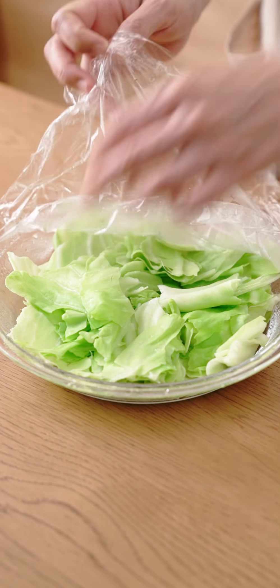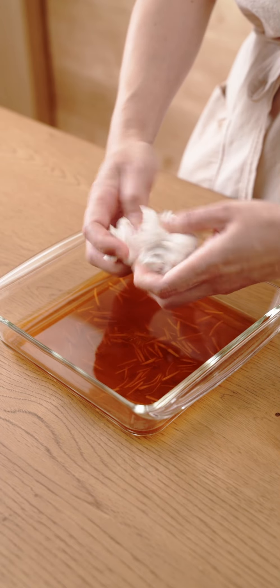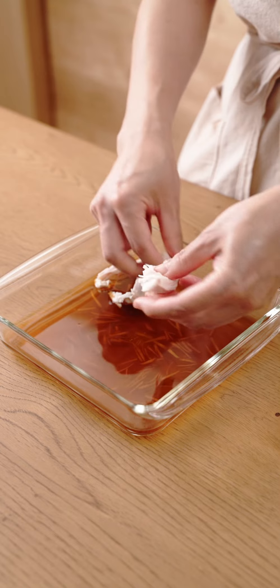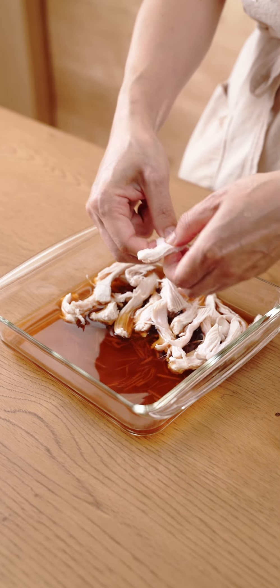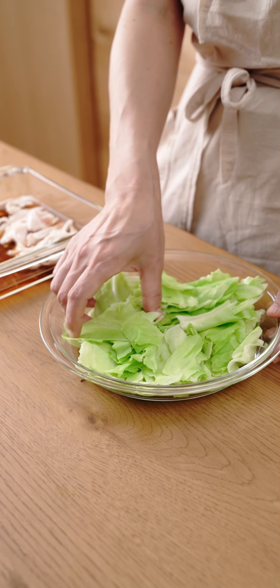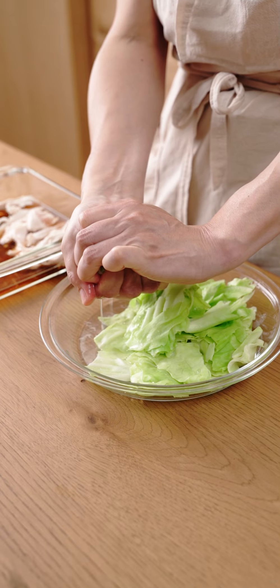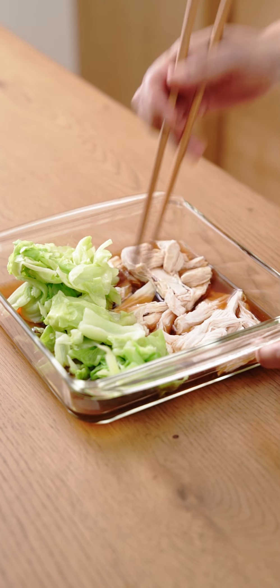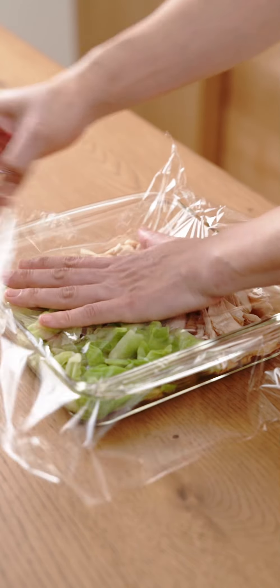It says you can see that it doesn't follow the next video. Thank you.